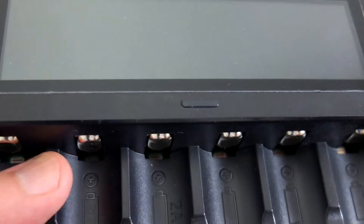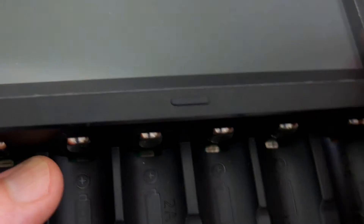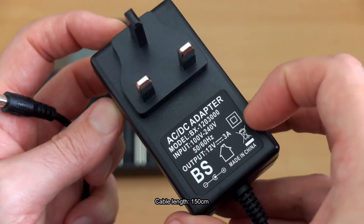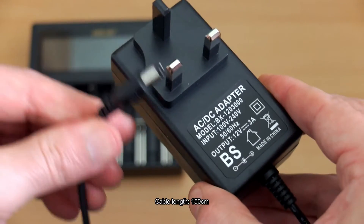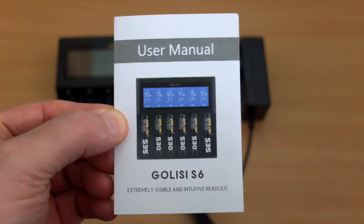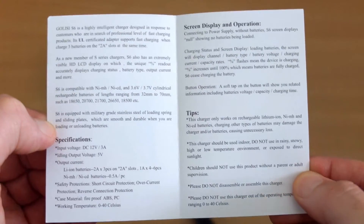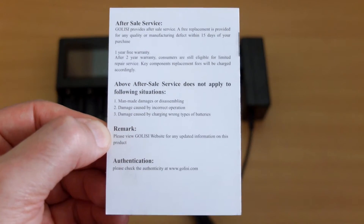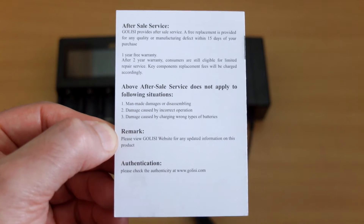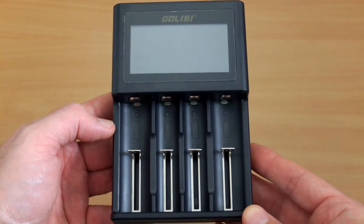There's a quick shot on the reverse to show you the contacts and a single button which is used to cycle through the information. This is your power adapter: 12 volts, 3 amps, with quite a long cable at 1.5 meters. The user guide is pretty basic and doesn't really cover as much as I would like. I know this is an automatic charger, but I would have liked a bit more explanation on the display in particular, which I will cover shortly.